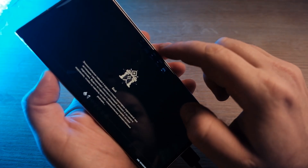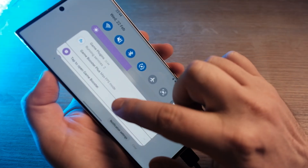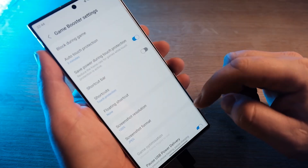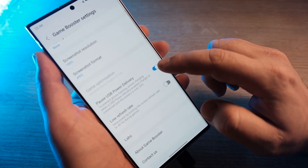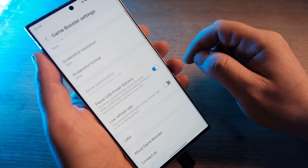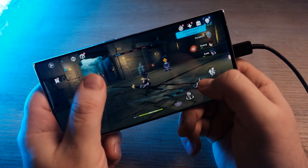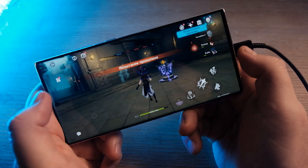Now, minimize the game and access game booster settings by swiping up from the bottom of the screen while the game is running and hitting the game booster icon. Only after that, you will see the Pause USB Power Delivery feature. Turn it on and your phone should stop charging while the game is active. Once you exit or minimize the game, charging will resume normally.